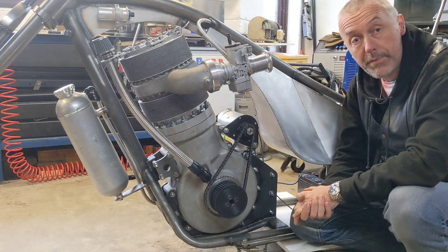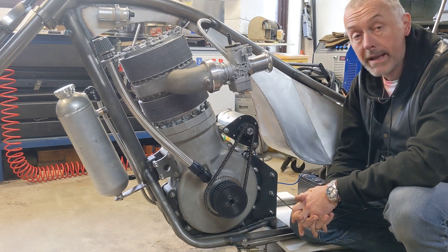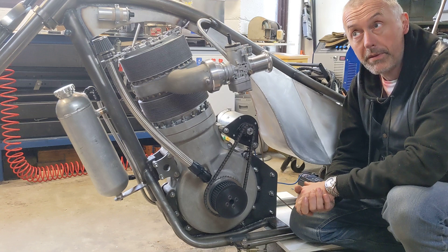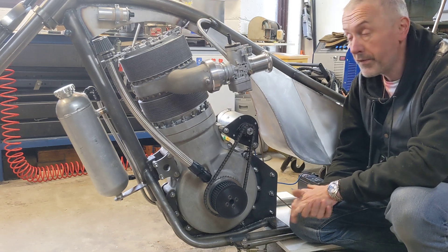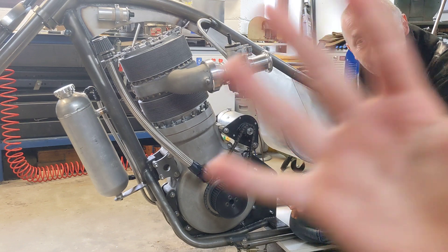So we're going to have to fit our own decompressor. It's not ideal. We're going to start drawing that up now and make our own complete decompressor, probably using a valve from a car. And that's it for now. Thank you for watching. More updates will follow. Bye bye.